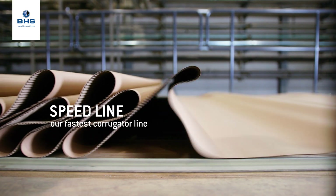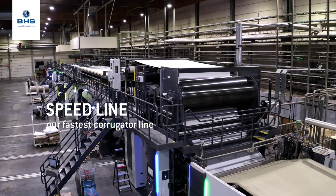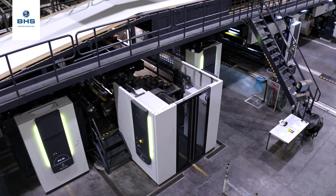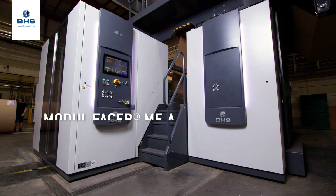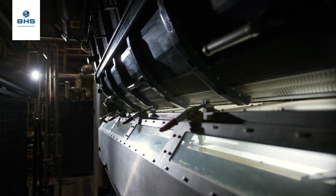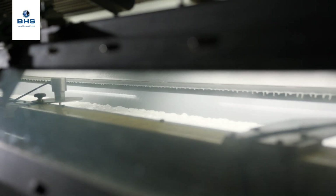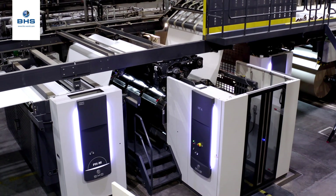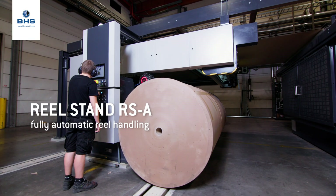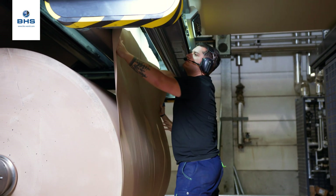We call this the speed line, and in this speed line we have two Modifazors. In this case it's the Modifazor A, which stands for Modifazor Automatic — that is the latest generation of the single facers we bring on the market. On that machine we also have features like automatic roll loading and automatic roll unloading.